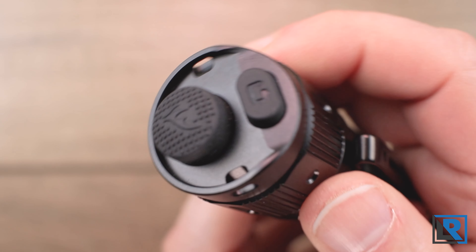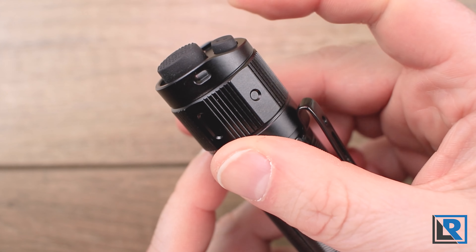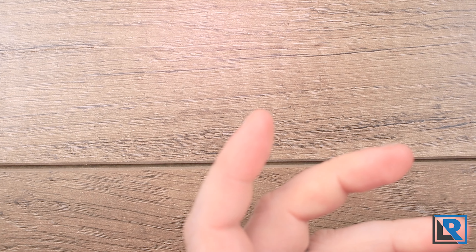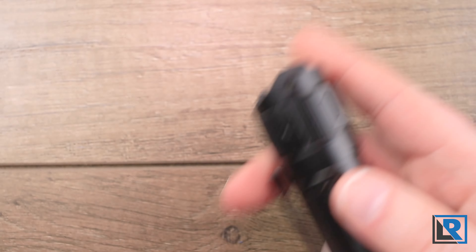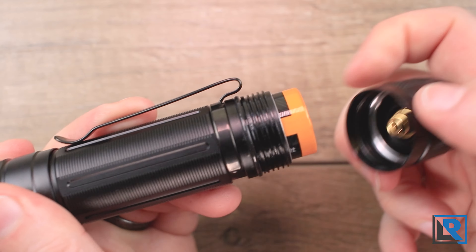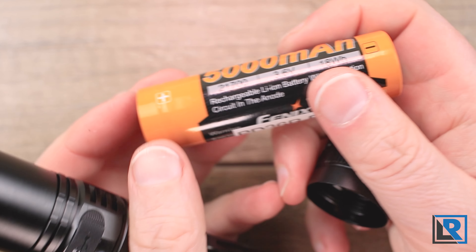At the tail cap you have two buttons: the mode button and the on/off button. You can hold the mode button when the light is off to get to strobe instantly. The button itself is mechanical and has a nice click to it. As a result of those two proud buttons, the light does not tail stand. You've got your lanyard attachment point on the tail cap, and the tail cap is removable. Threads are square cut and nicely greased.